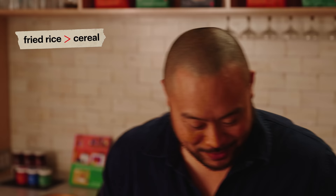That's a good breakfast — it's better than cereal.